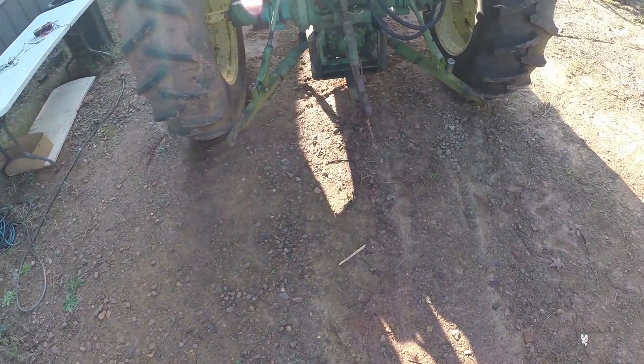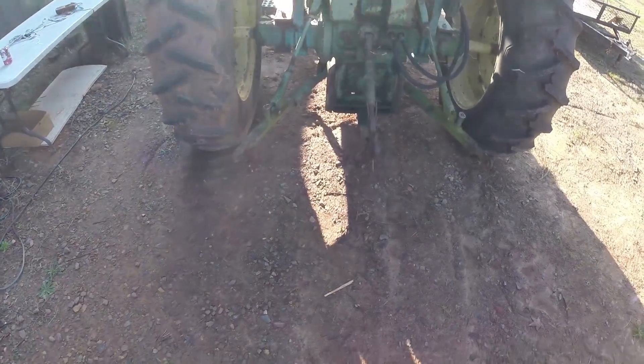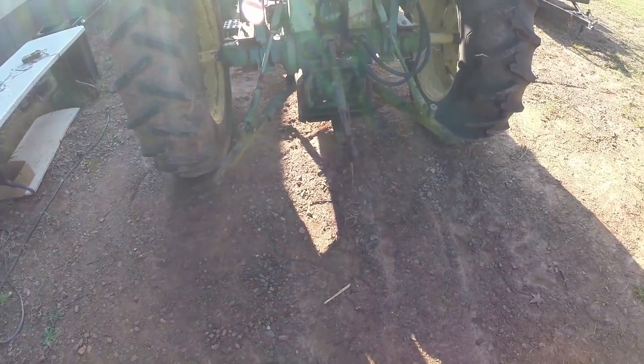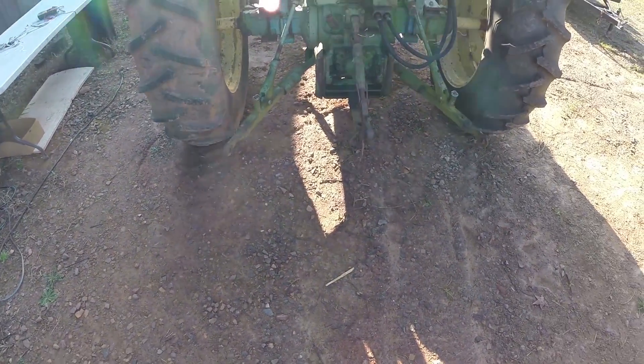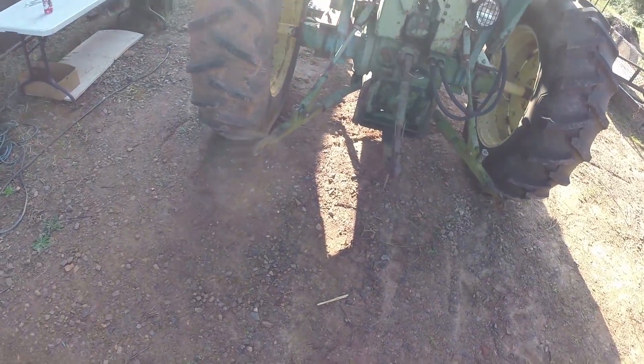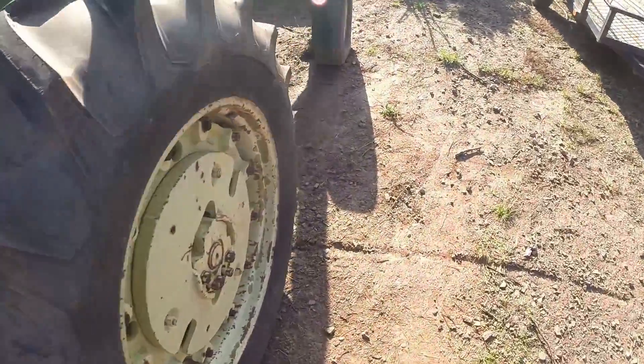On later model John Deere 3020s, you could get what's called a power beyond block, or plumb into the power beyond block, but this one doesn't have that option, so we're having to do it a little bit different.